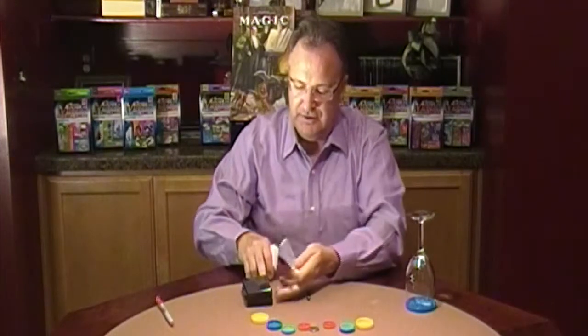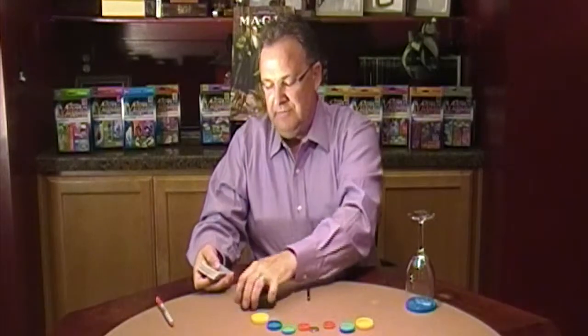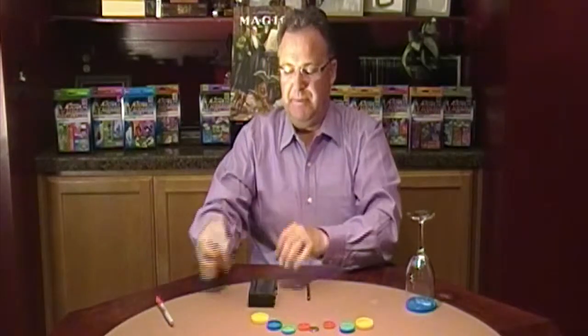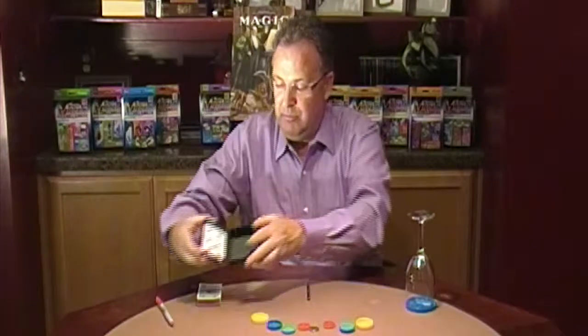They'll tell you you're wrong. So you'll say no worries, I'll place it inside my card box. Riffle the cards over the top. Ask them what their card was. They'll say the seven of hearts. You open the box and show them their card inside. That's the card box.